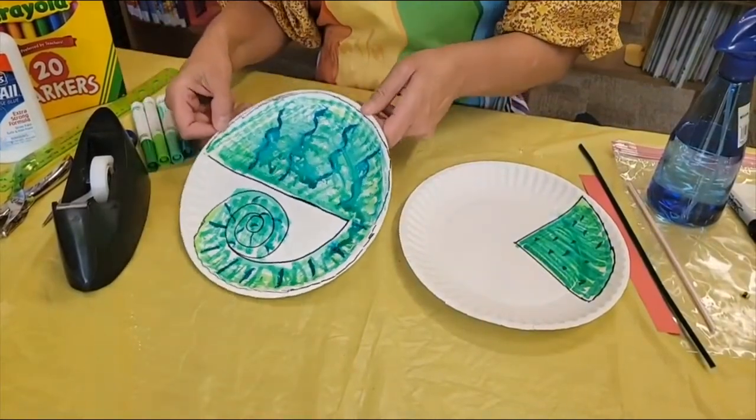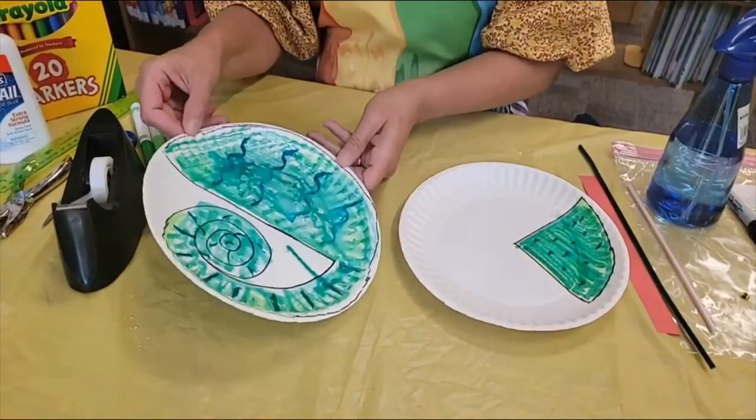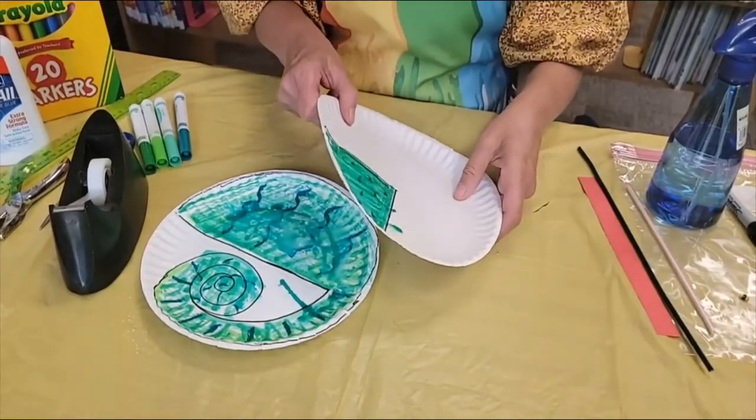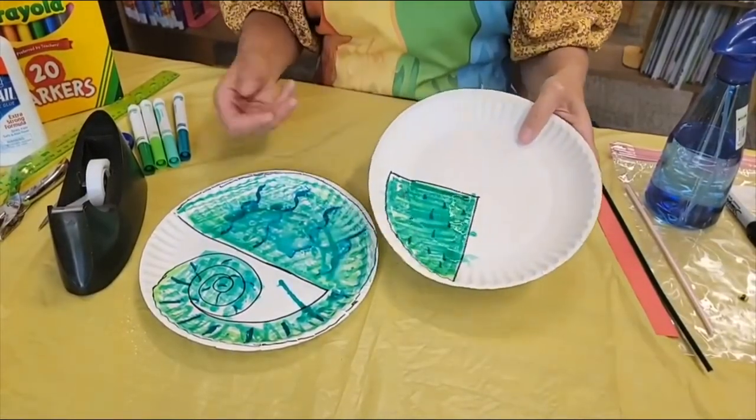So it sort of gives it the watercolor feel. You can sort of maneuver it around to get the look that you want. Now remember I said sometimes there's hard parts to crafts and here's one of the hard parts because you're going to have to let this dry.